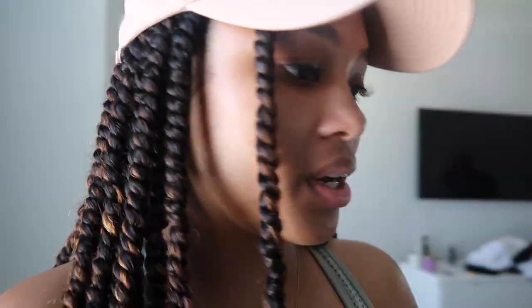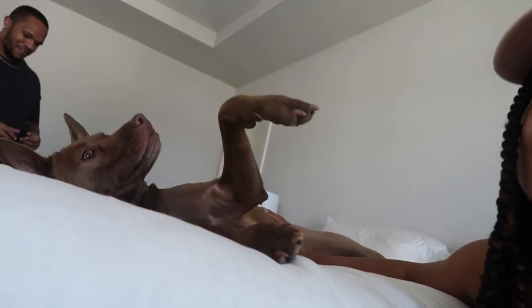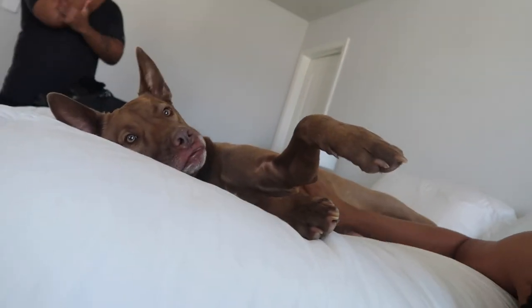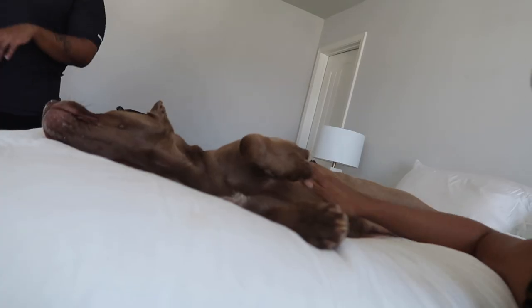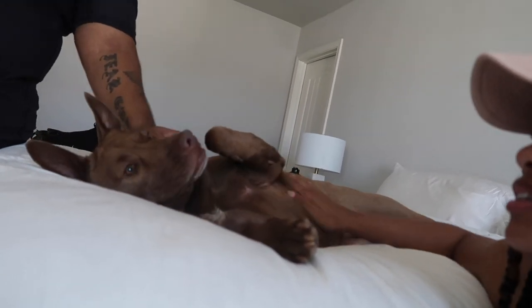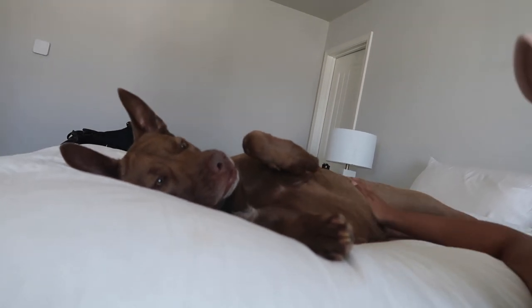Alright, we're getting ready to go. Hershey, you gotta stay here and be a good girl — it's too hot for you to come with us today. We love you so much.